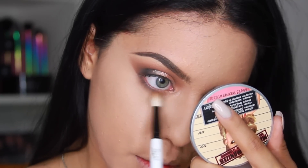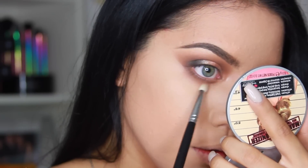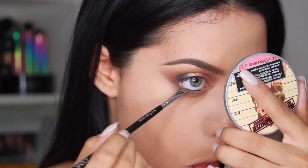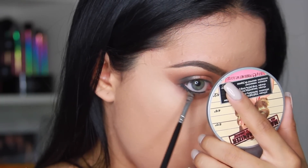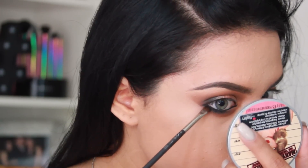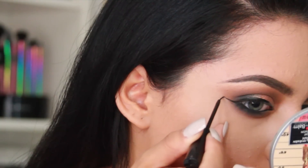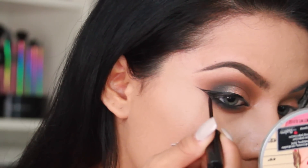Moving back to the eyes, I take the color Caramel one more time and use it to blend under the eyes as a transition color. Then I pick up a black gel liner and apply it right in my waterline and on the outer corner of my lower lash line, extending it outward and downward a little and smudging it out. I also picked up the black shade Noir from the World Traveler Palette to set the eyeliner and further smudge it out — you want a really smudgy look. Then I take my NYC Liquid Eyeliner to create a pretty dramatic wing, extending the outer corners further than I normally would and thickening it up a bit more.